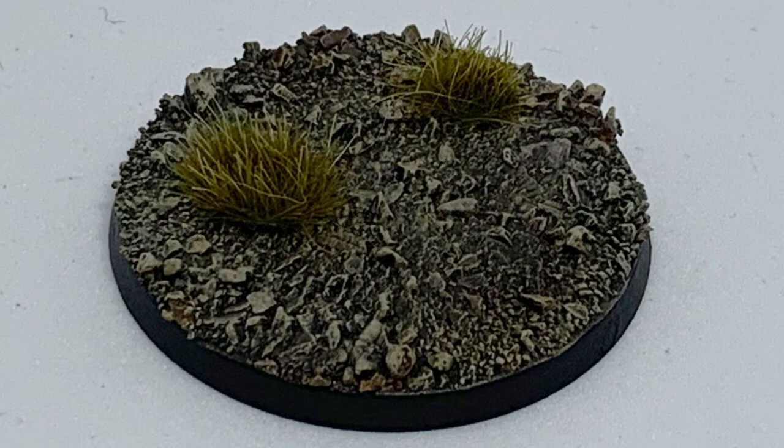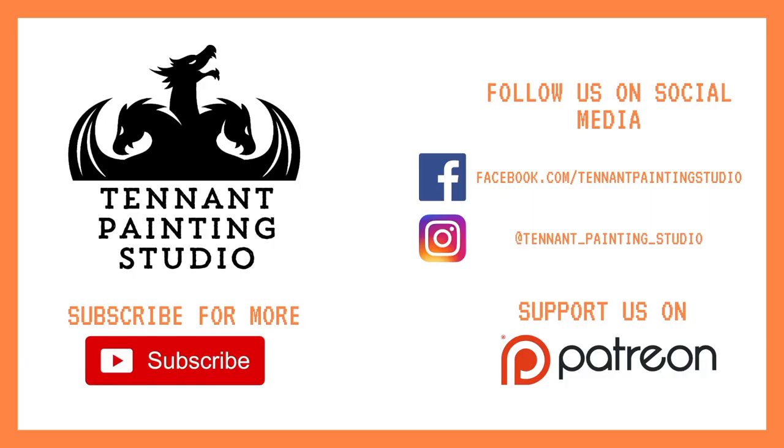Just a reminder: if you enjoy this kind of content then subscribe to the channel for more. You can also consider supporting us on Patreon — just two dollars a month goes a very long way to keeping the channel going and providing new content every single week. Make sure to follow us on social media and we'll see you in the next video.